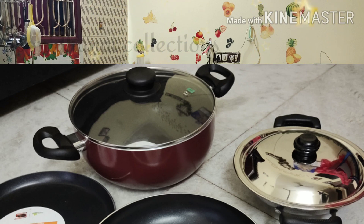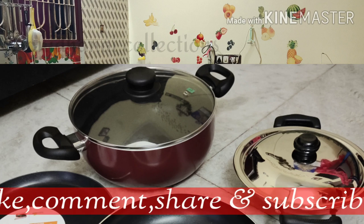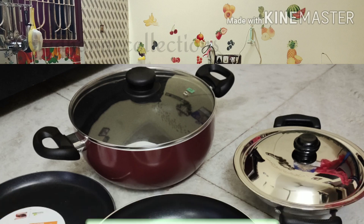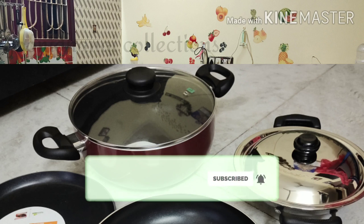If you are interested in this video, please like, comment, share and subscribe to our channel. Thank you for watching.